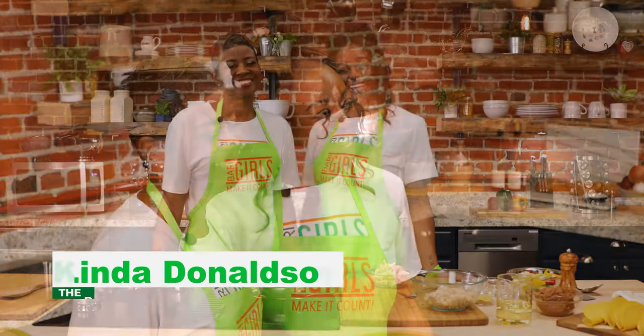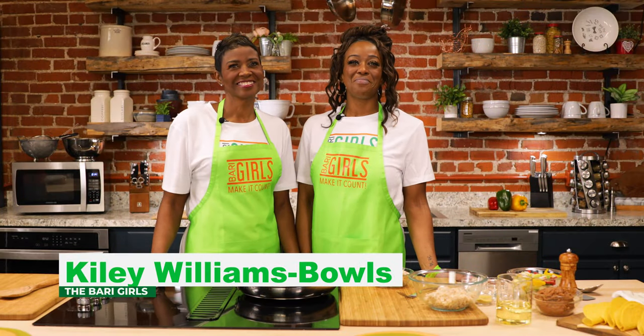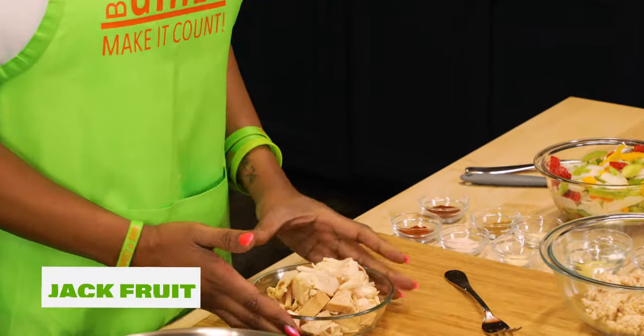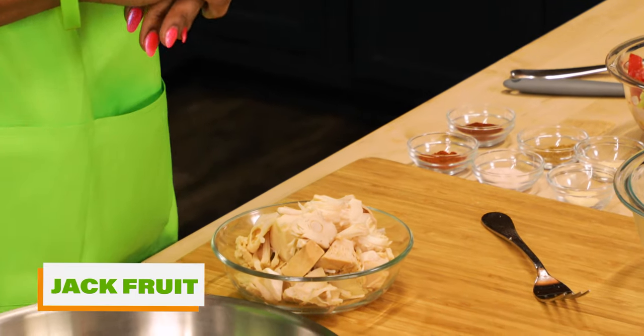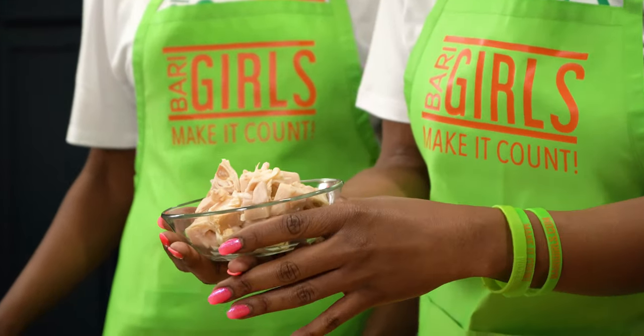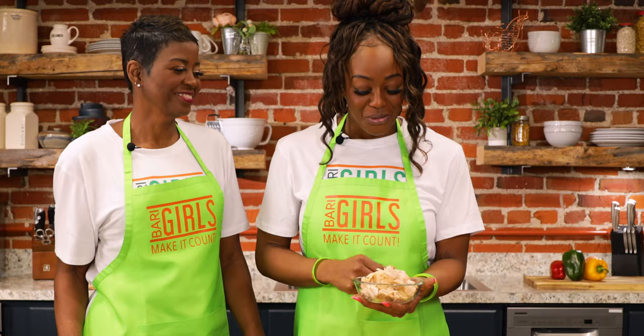Welcome to the Berry Girls Kitchen! Today we are going to make it count by making delicious jackfruit tacos. You're going to need a can of jackfruit. Once it's out, go ahead and drain it — you can drain it overnight, or you can drain it while you're at work. When it comes out it's going to look a little intimidating, but don't be intimidated — I promise we're going to break it down.